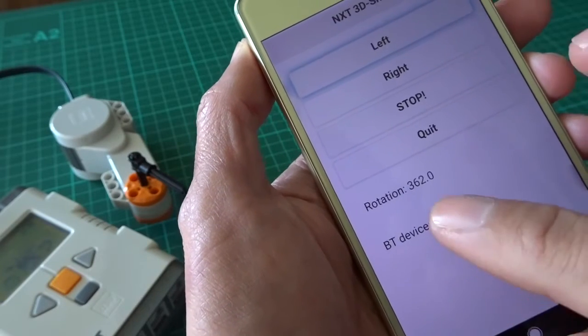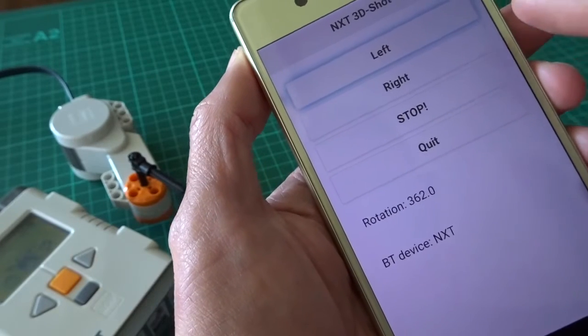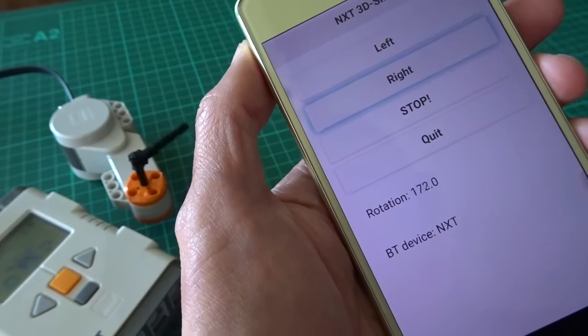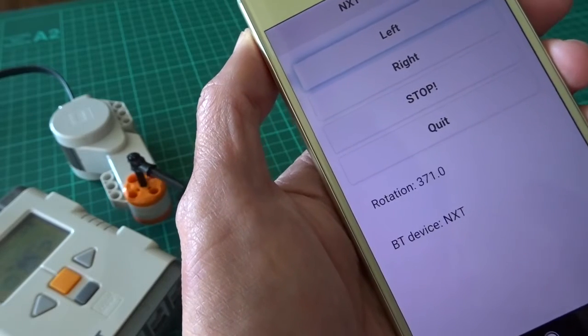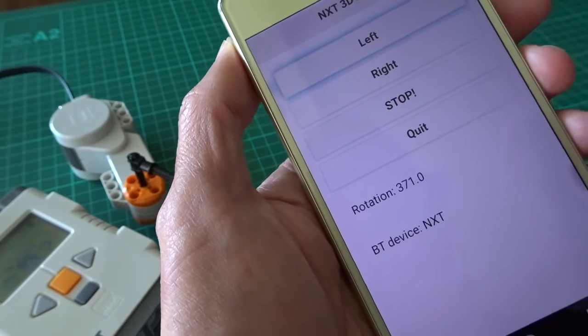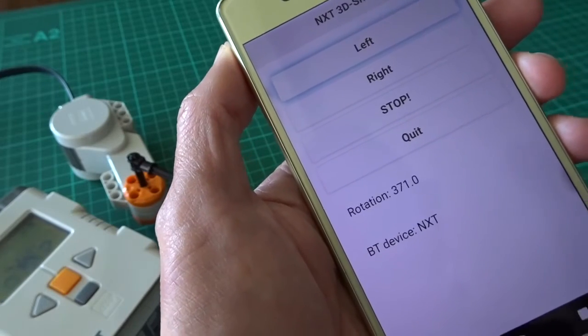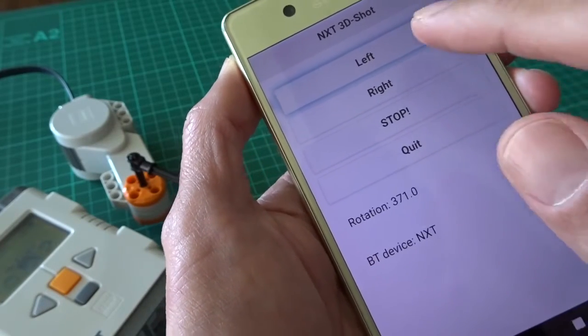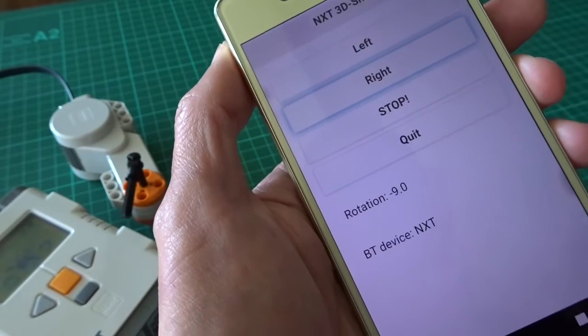I turn it back to the right, and you can see here it's almost 360 — actually a bit more than that. So I turn it back and turn it over. I've also got a stop button because sometimes my code doesn't work properly and I have to stop it. This is basically just a demonstration — you can have a look at the code.